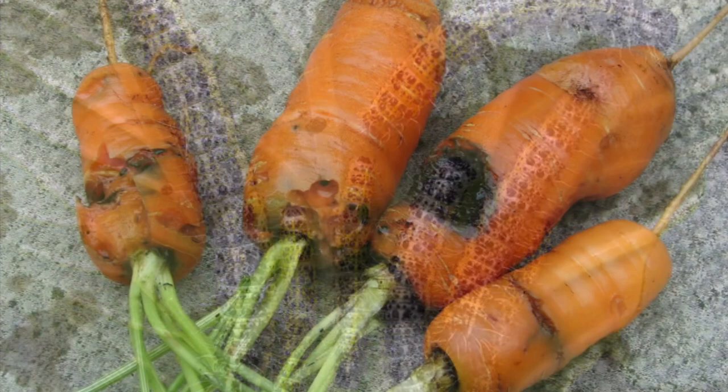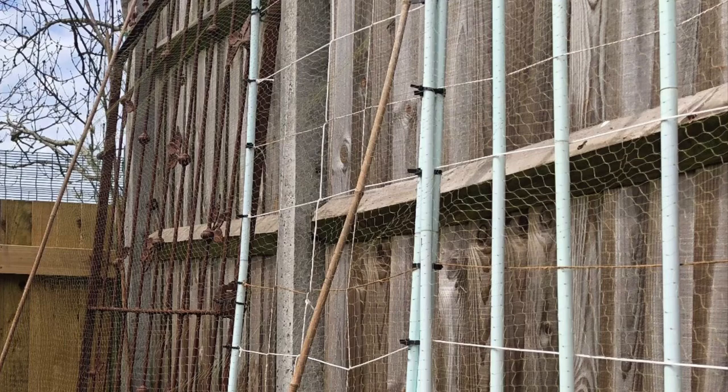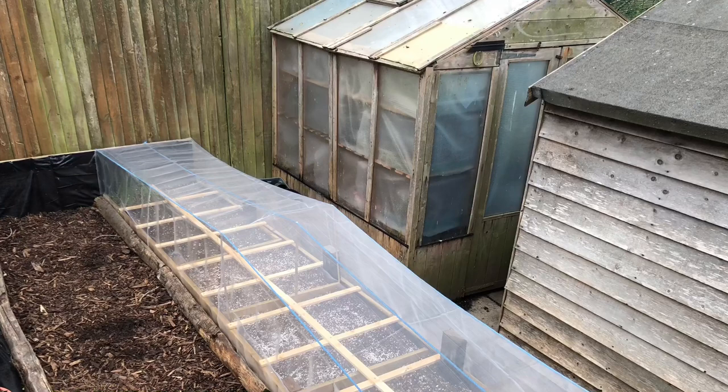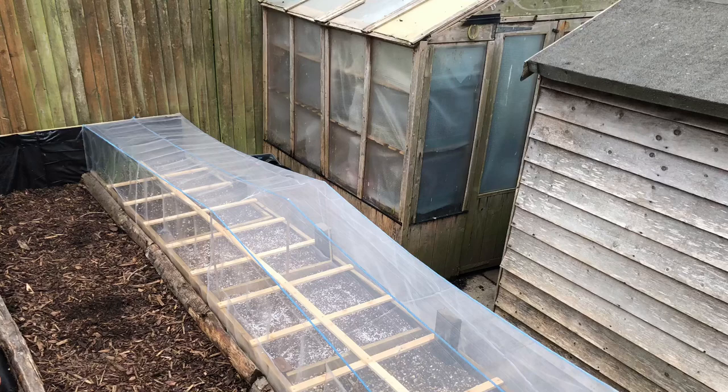A similar visitor is the carrot root fly, so in order for me to actually have a harvest and be able to feed myself, I need to protect my plants against these garden visitors. I do that just by putting in some barriers which are not going to harm the animals or the insects visiting my garden, but will just create a barrier to protect my crops.